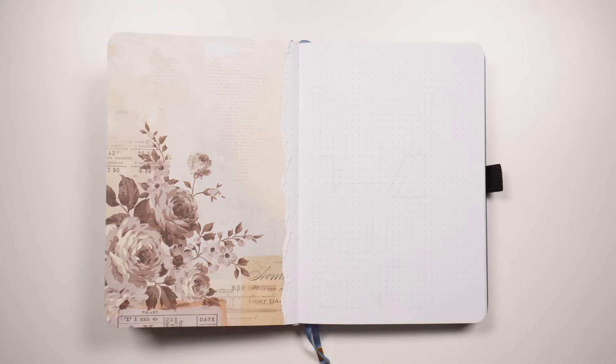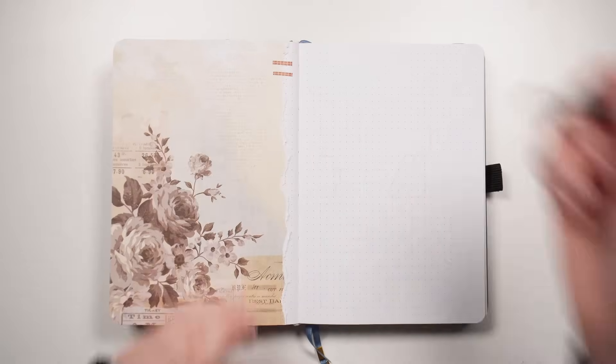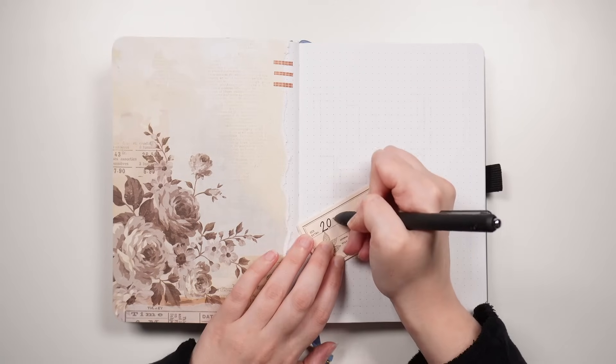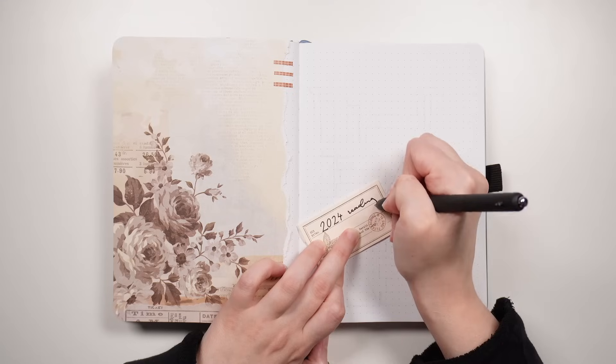It's just a piece of scrapbooking paper that I stuck into the journal and then tore along the right-hand edge to make it look kind of organic. When it comes to my reading journal, I very much like to be kind of scrapbooky and use a lot of beiges, pinks, browns. This isn't a palette I'm typically drawn to in my regular journal setups, but when it comes to my reading journal in particular, this is where I like to use all of those vintage-y elements.